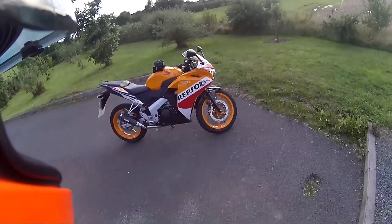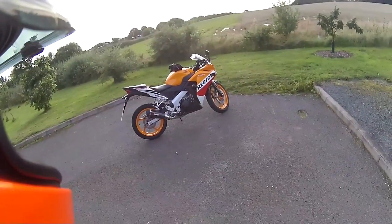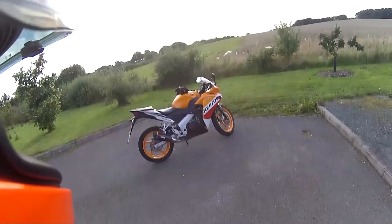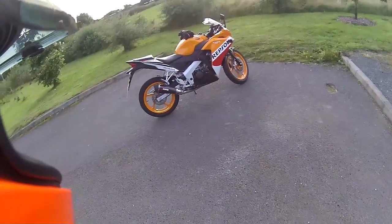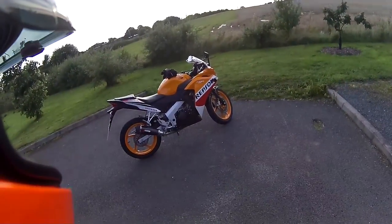There we go, there's a picture for you. But how much better does the bike look now? Instead of having that scrappy silver look on it, it just looks so much better. I might even take a picture of that — that's actually picture-worthy.